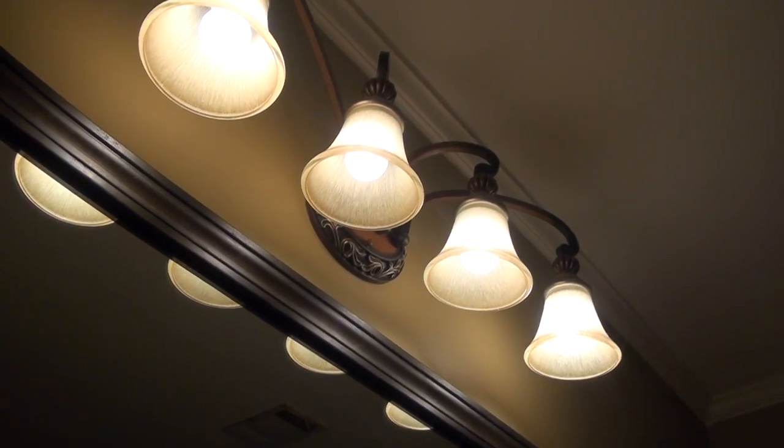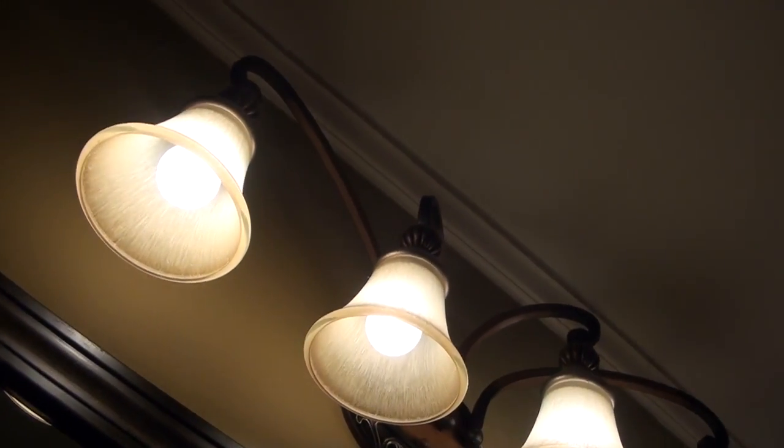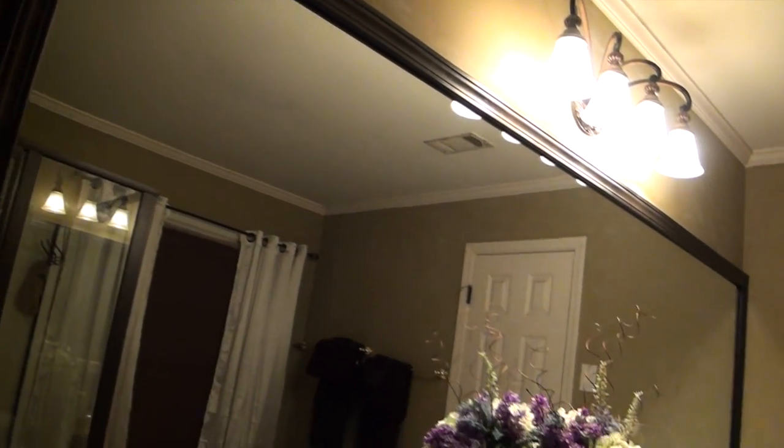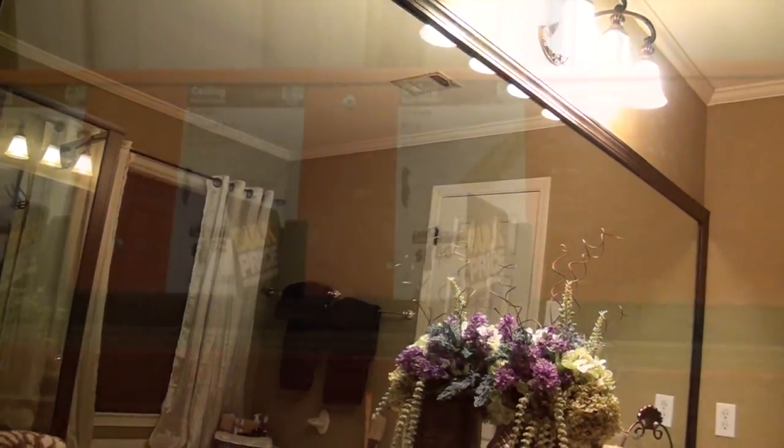To complement the dark tones in the light fixture, I framed the entire mirror with molding. I measured the width and the height of the mirror and cut four pieces of crown molding at a 45 degree angle on each end. I painted the pieces dark brown and glued them to the wall overlapping the mirror with a wall mirror adhesive.